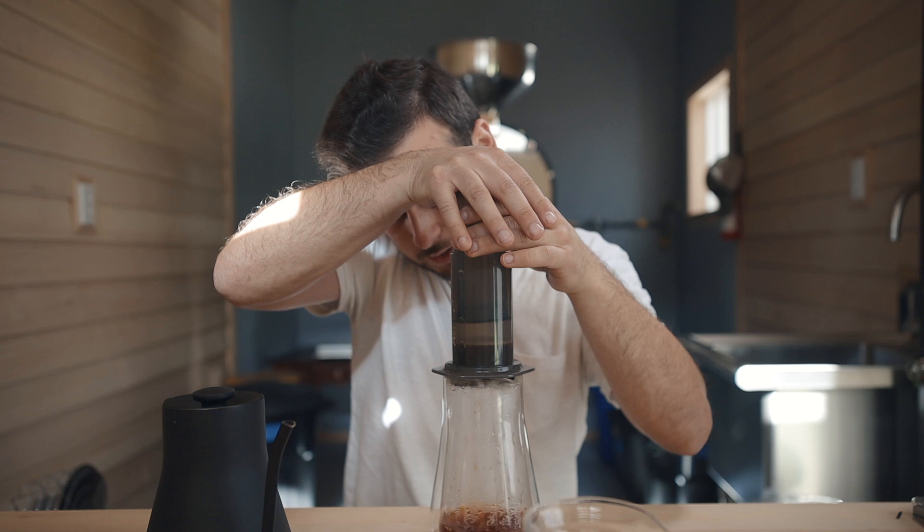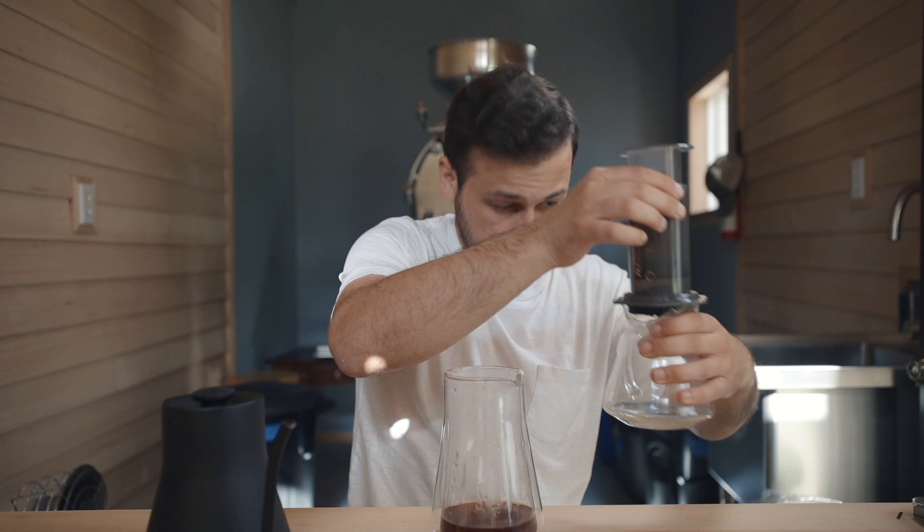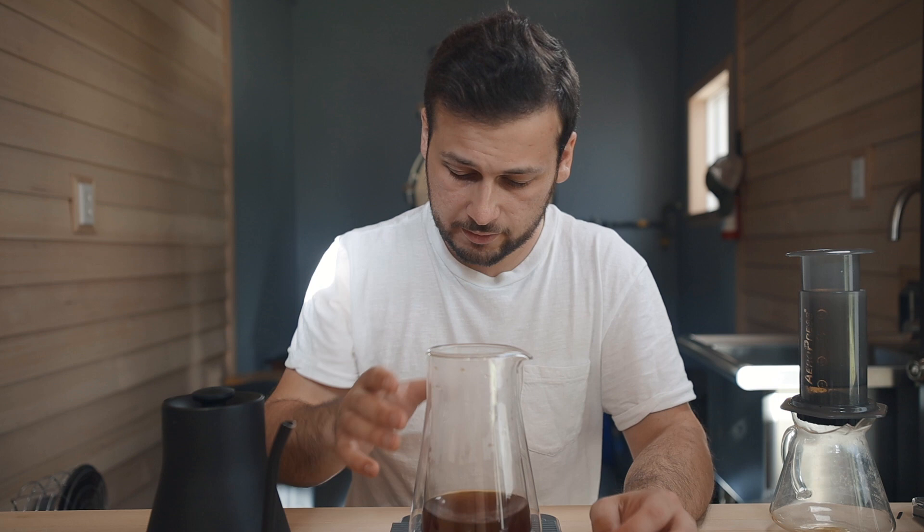Doing about a 25 to 30 second plunge. That hissing noise has been activated. Throw this on the trash carafe, use that as a placeholder — hopefully it doesn't fall over. And there it is — there's my AeroPress concentrate and Fellow Stagg carafe. Going to put that right in there and do a little bit of dilution.